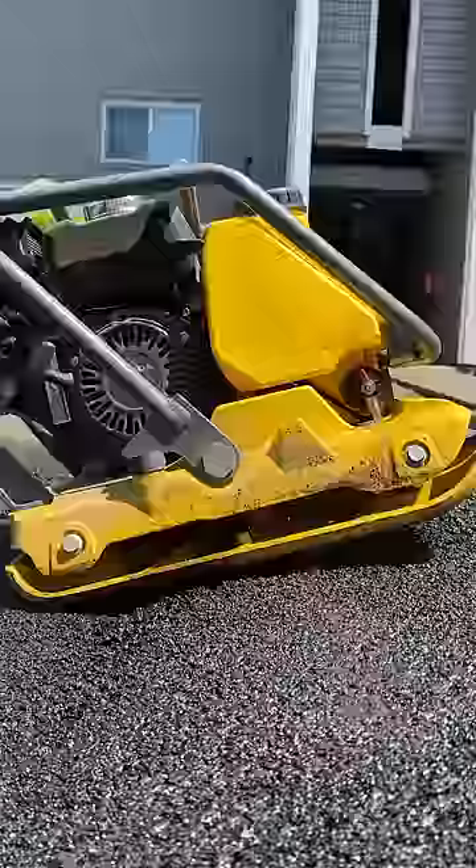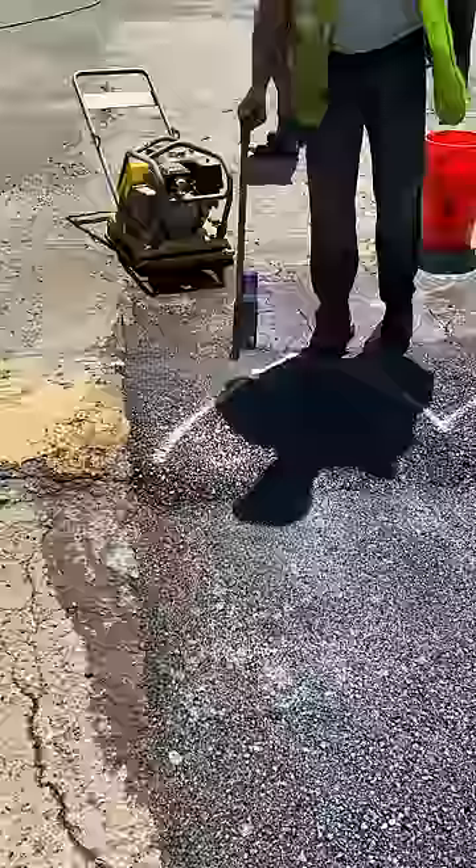We then bring in some plate compactors and carefully compact it to perfection. After this, we spray paint some lines on it to make sure people know it's a bump, before we repaint it permanently yellow in the near future.